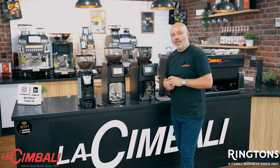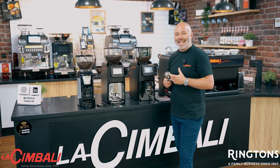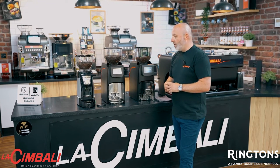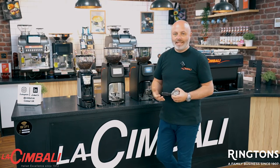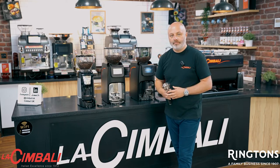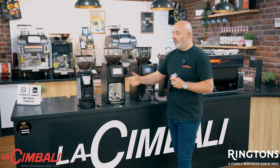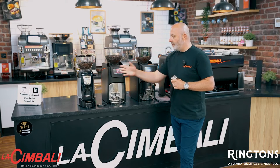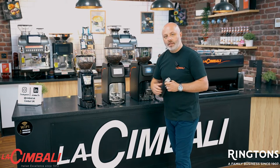Now we come on to the grinders. For me personally, the grinder is as important as the coffee machine itself. One of the biggest mistakes around coffee is understanding how to set up the grinder correctly. This is our entry-level Casadillo Aenea on demand, and what I personally love about this grinder is the built-in algorithm calculation.